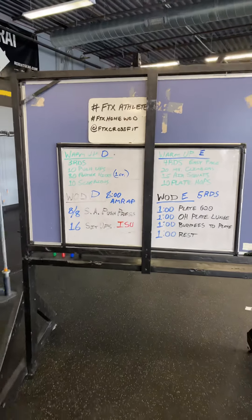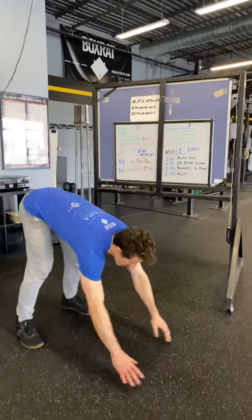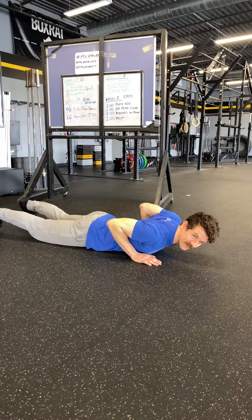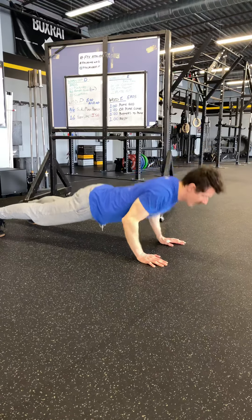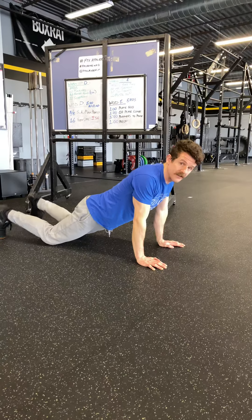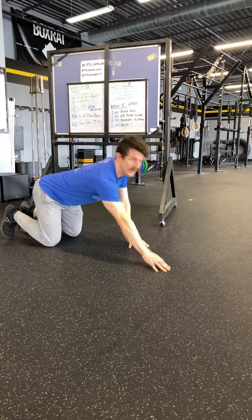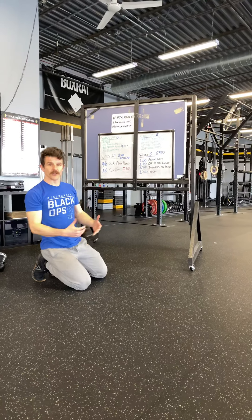Your push-ups are typical push-ups. Remember to come all the way down to the ground, tap that chest — the thighs should hit at about the same time — and right back up. If you need to go down to the knees, that's okay. Or if you need to elevate your hands to a box or something, you can do that also.